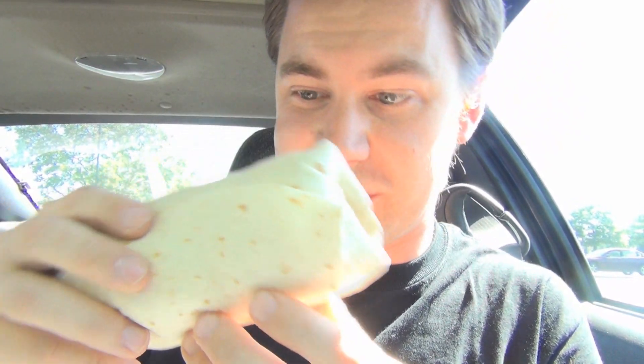Oh my goodness, how big this thing is — that is insane. I was not expecting it to be this big. This is like half the size of a Chipotle burrito.